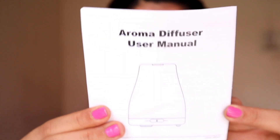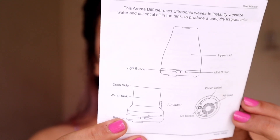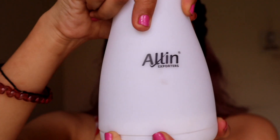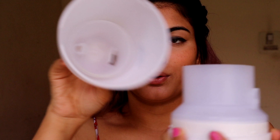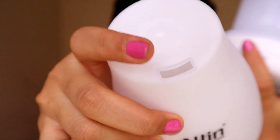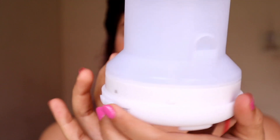There's a small aroma diffuser user manual that explains how to connect the cords, how to use the diffuser, how to make it work, and what functions it has. Dismantling the diffuser quickly — you open it by turning it like this. You can see the part where the mist or smoke comes out.